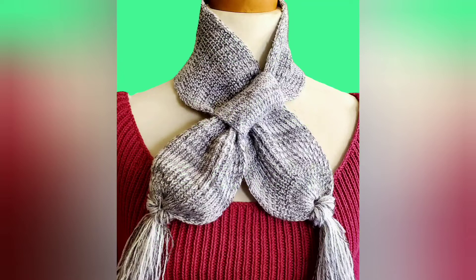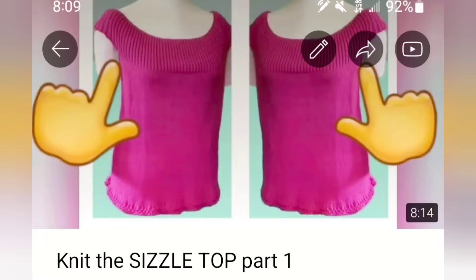The mannequin is also wearing the sizzle top, and there will be a link to the video series where you can knit that top as a free pattern in the program notes.